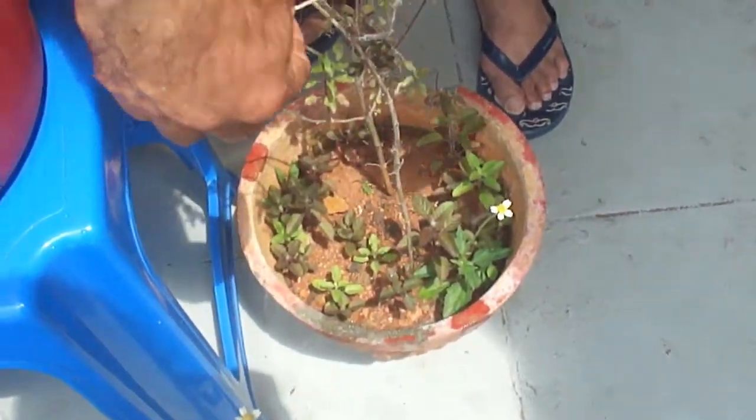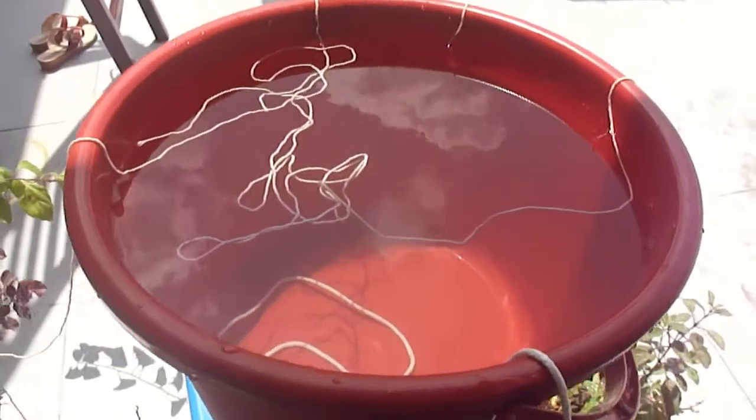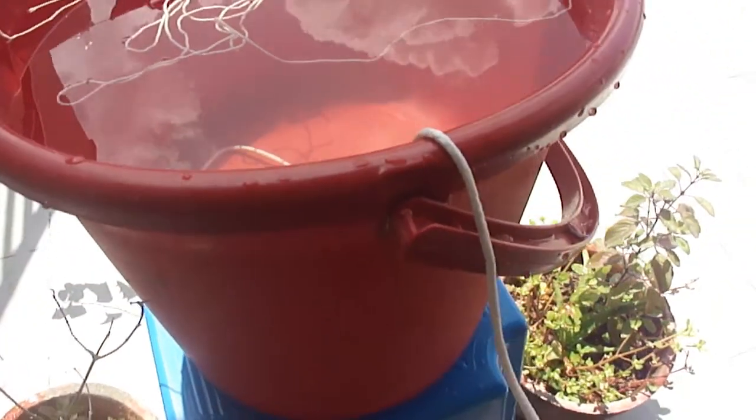The flow of water is happening because of the capillary effect. The capillary effect is the movement of a liquid on the surface of a solid, caused by the attraction of the molecules of the liquid and the molecules of the solid. This attraction gives rise to surface tension.